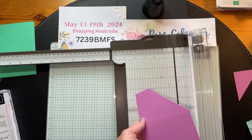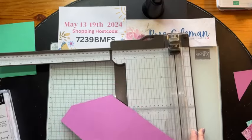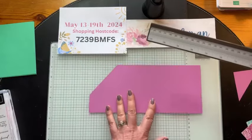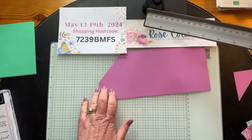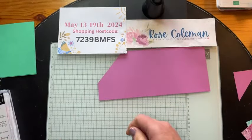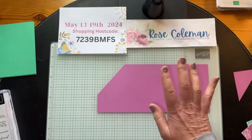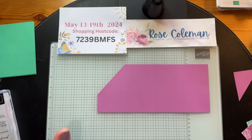I'm going to share with you how to cut the designer series paper to match this angle, because sometimes angles are a little bit challenging when we're making cards. Do you guys find that? I find angles can be a little bit challenging.